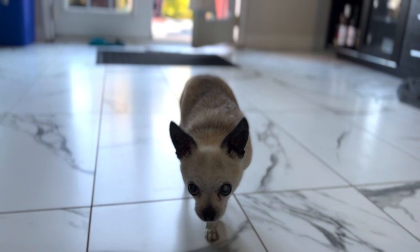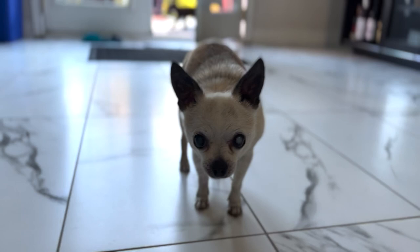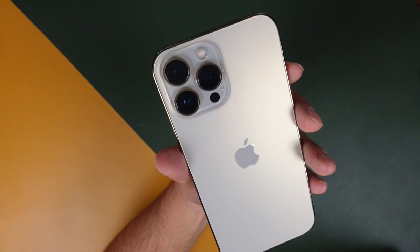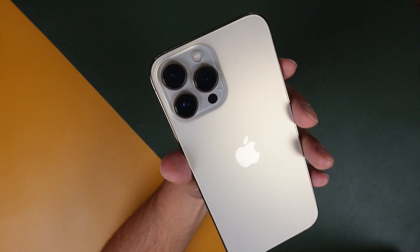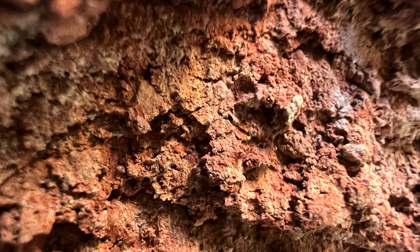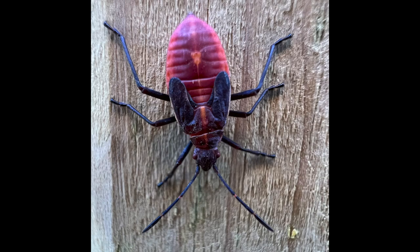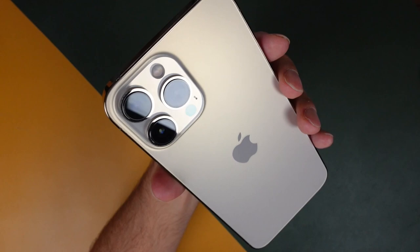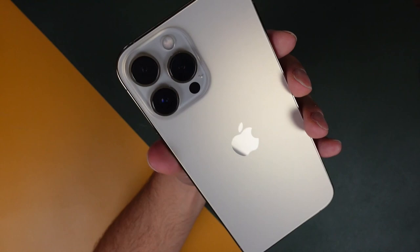Things like cinematic mode give you the ability to shoot portrait-mode-like photos but in video mode — I can focus in on a subject and have the background blurred, which we weren't able to do with previous generation iPhones. These cameras are still 12 megapixels, with the wide, ultra-wide, and telephoto lens. The wide angle now has the ability to shoot macro photos, so you can get super close to your subject and keep that quality — about two centimeters away and you can see all the details. Finally, we have the LiDAR scanner again, which helps with night mode, portrait mode, and overall filming and photo options for distance and light.